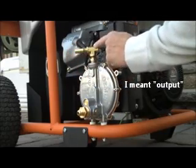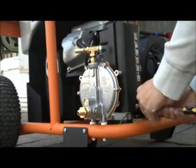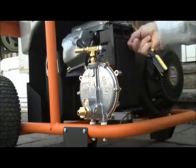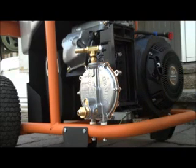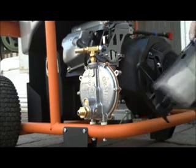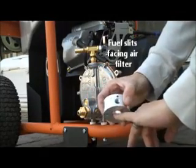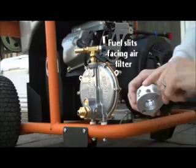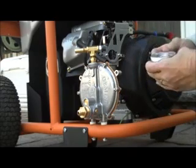It will go up from here into the carburetor or into the conversion kit. Grab the air filter, take the air filter off, then take the plate off. There are two nuts in here and there are grooves — that's where the fuel comes in. This is your input. Airflow goes to the carburetor and down.